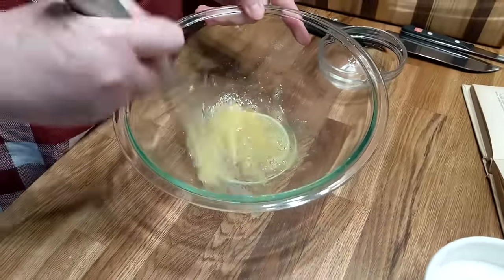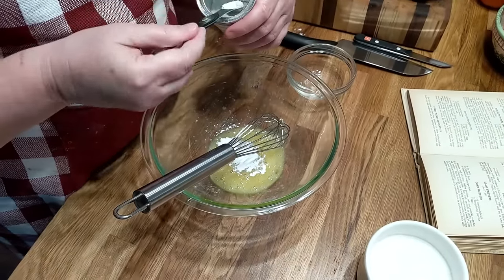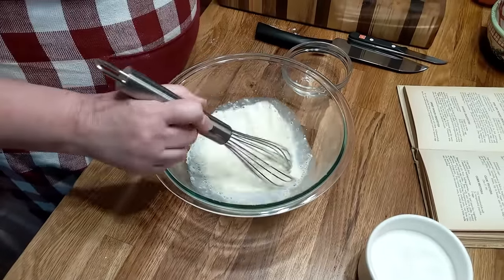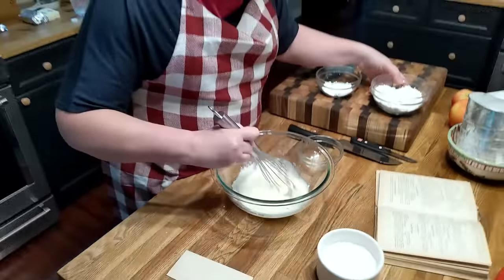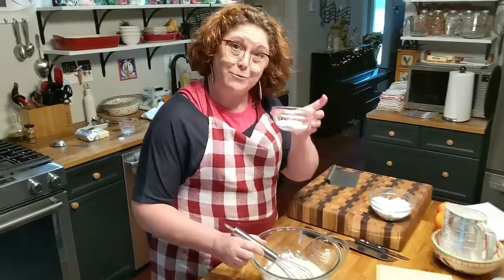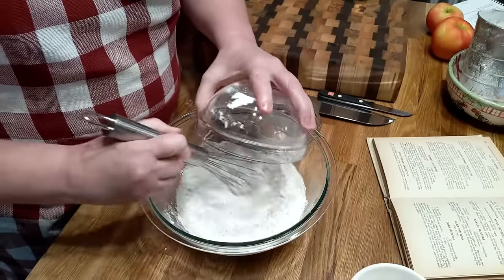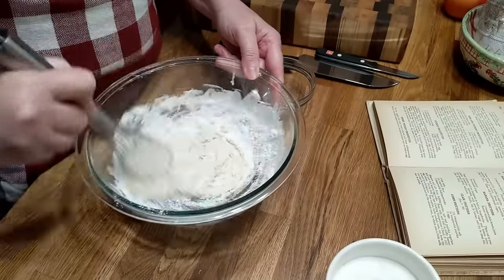So you've got your egg beaten up with a little bit of salt. We are going to add one and a half teaspoons of baking powder, a third cup of milk, three tablespoons of powdered sugar — the recipe tells you to sift it and I didn't — and then a cup of all-purpose flour. That's why we add the baking powder. We're using our White Lily flour today. This is our batter for our fritters.